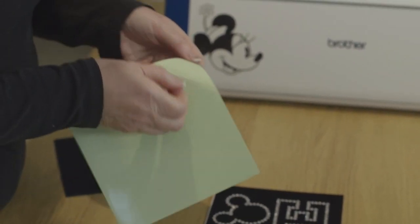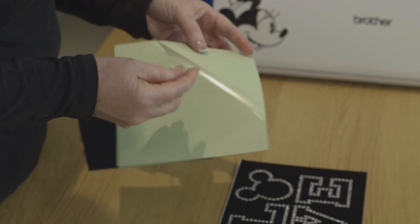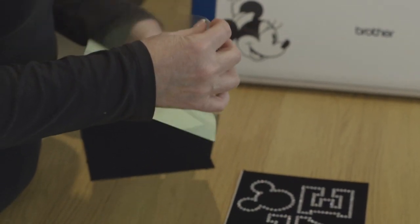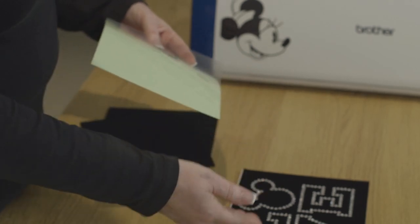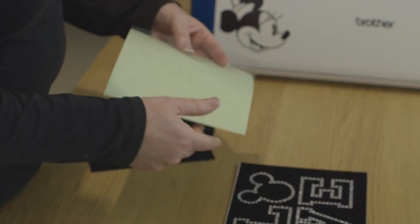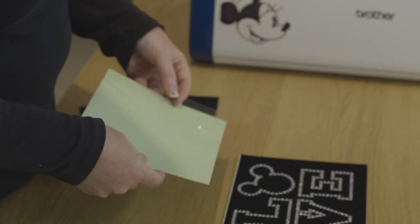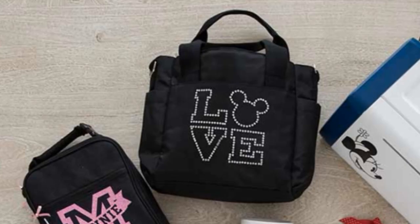In the trial pack you get a piece of transfer tape, which works just like you would do with vinyl. You would peel this off and then apply it over the top of the rhinestones, and then this design will be ready to iron onto your project.